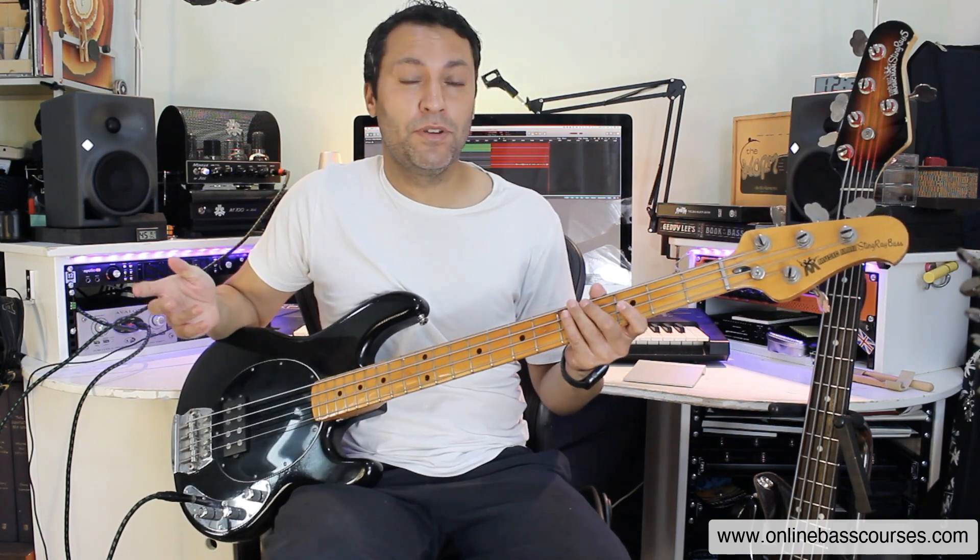Hi, Dan here. Hope you're doing well. I've got a question from Jed about doing a video on improvising slap grooves, so that's exactly what I'm going to do.